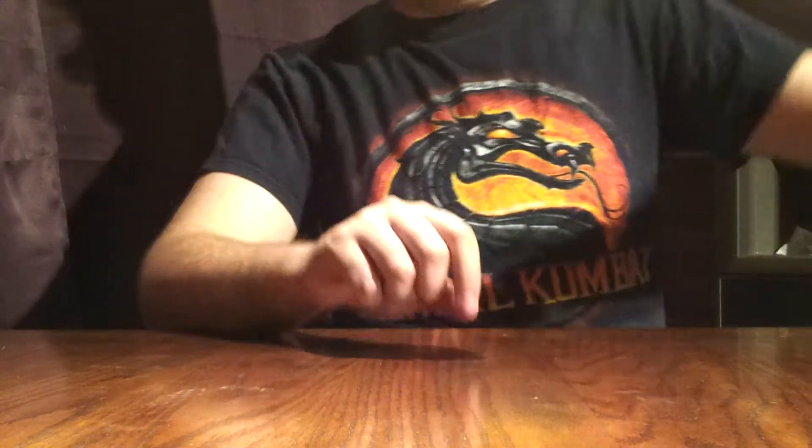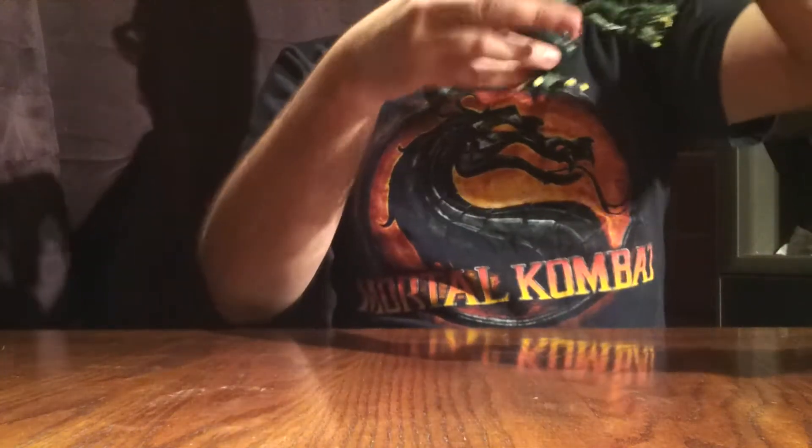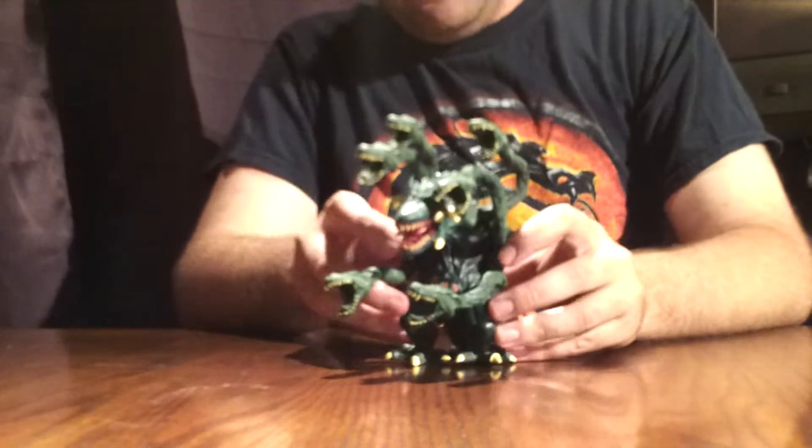What's going on you guys? Godzilla Fan Freaks coming at you today with another figure review. And today we are going to be reviewing another one of my old Godzilla figures — Trend Masters Biollante.